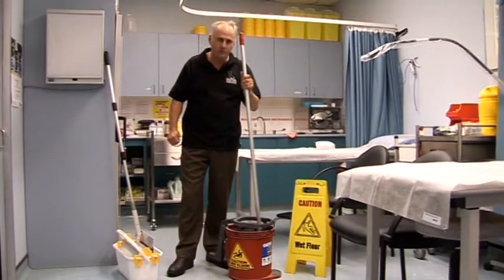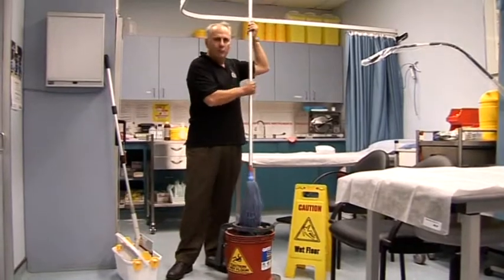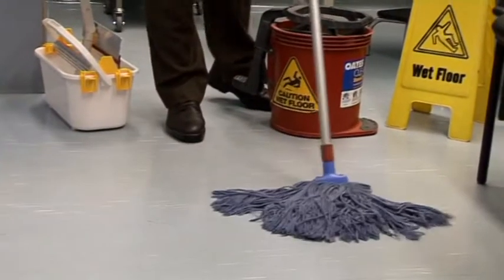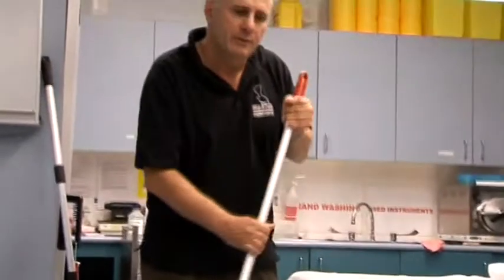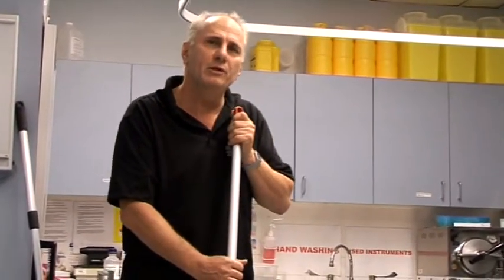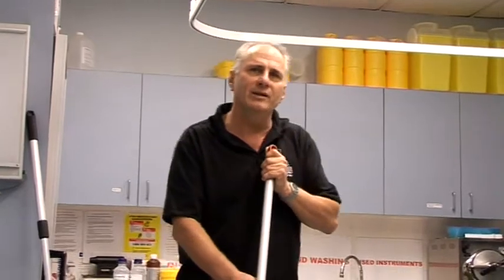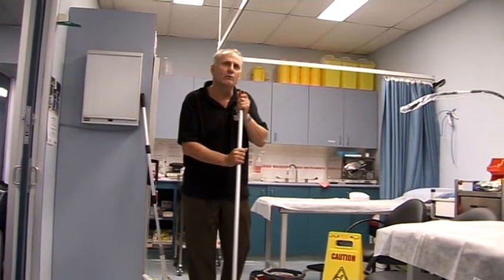Traditional mops are heavy, cumbersome, and more importantly, they leave the floor wet. Leaving a floor wet creates a hazard. In fact, in 2004 and 2005, according to workers' compensation claims, $110 million worth of claims were attributed to falls at the same level. We intend to greatly reduce this by taking away the hazard of a wet floor.